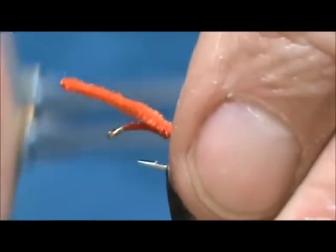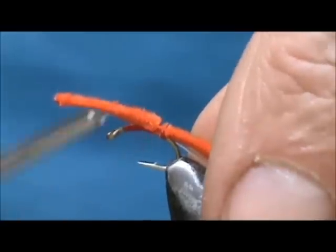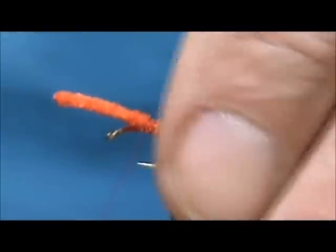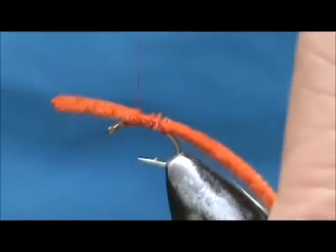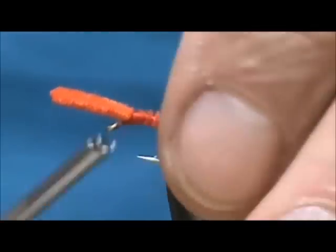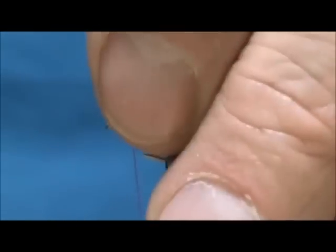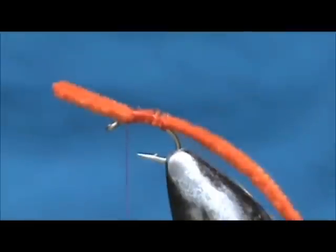Keep this right on the back and I am going to wrap the chenille right up to where you tied in your stretch cord.